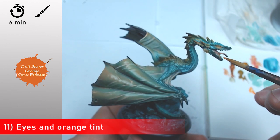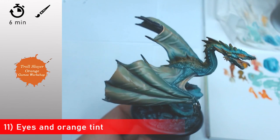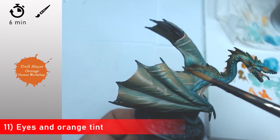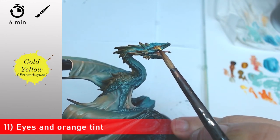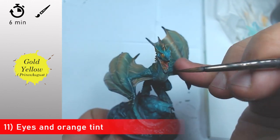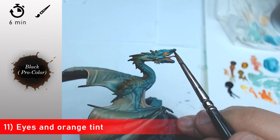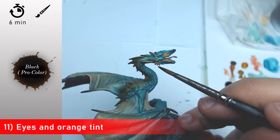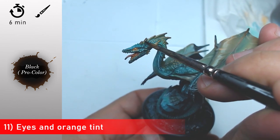Now with a very diluted translation range I come back on the face and the tints just to push it and to show there is some fire inside this head. Then with very diluted orange I'm going to apply a quick wash just to make a color echo into the wings as well. Now with some Gold Yellow from Prince August I come back on the face, and with some black I come back on the teeth to create a cleaner and better definition of the different parts.